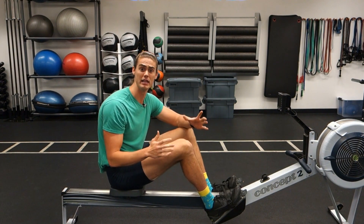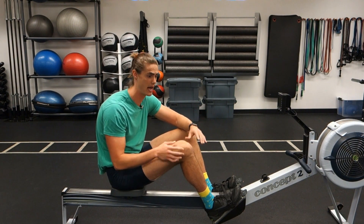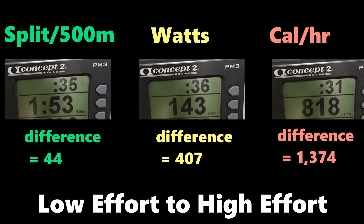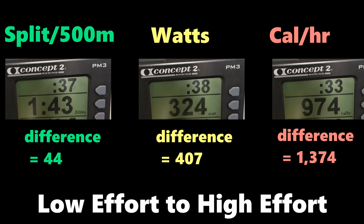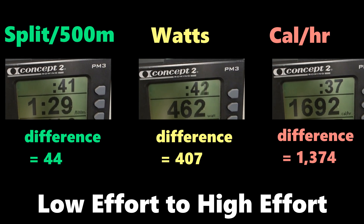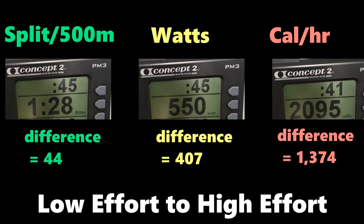So now we have this unit that's based around time, compared to something like watts which has a ton of different value changes. If we take a look at a near maximal effort level row compared to a low effort row, you can see that these numbers really aren't changing that much relative to watts and calories per hour.